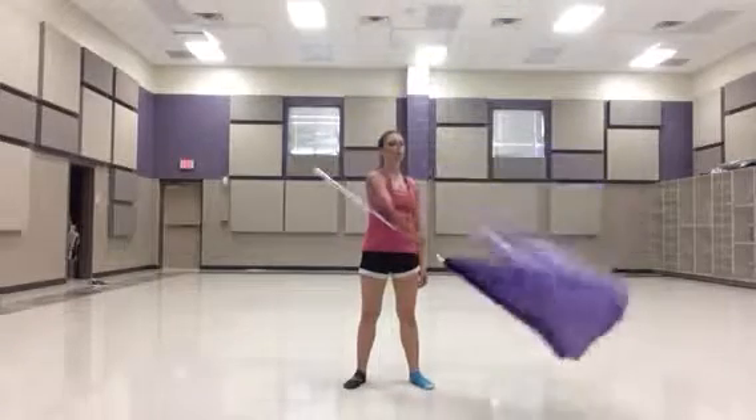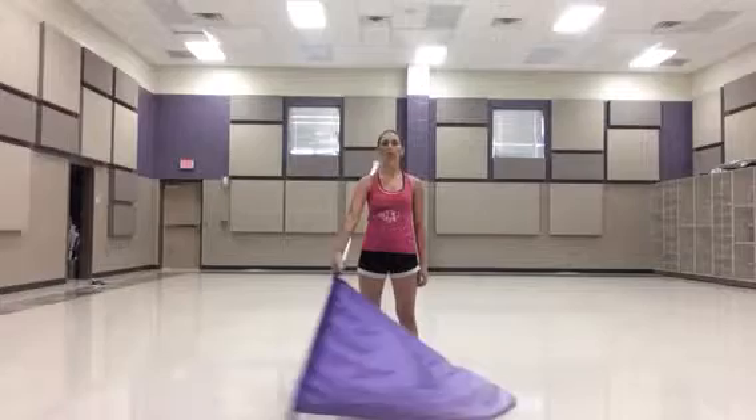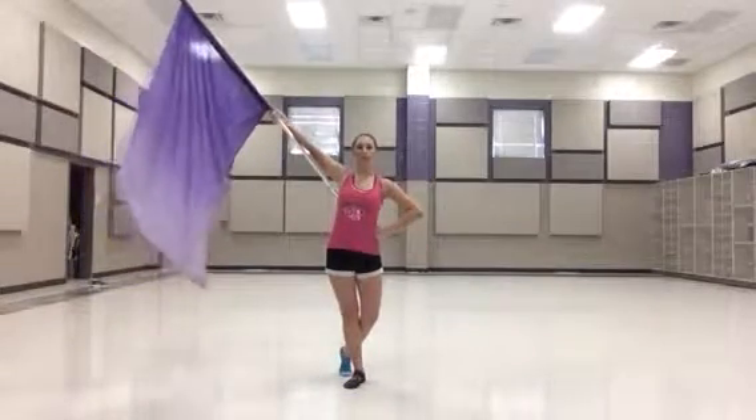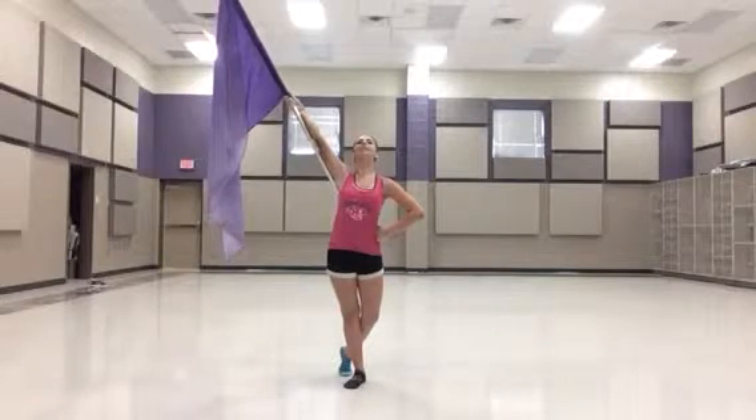Then you come down across your body at an angle. You're going to slide your hand up to the tab. 1, 2, across 3, 4. Your hand goes on your hip and your foot goes back into B+. And you swing your flag up. 5, 6, 7, 8.